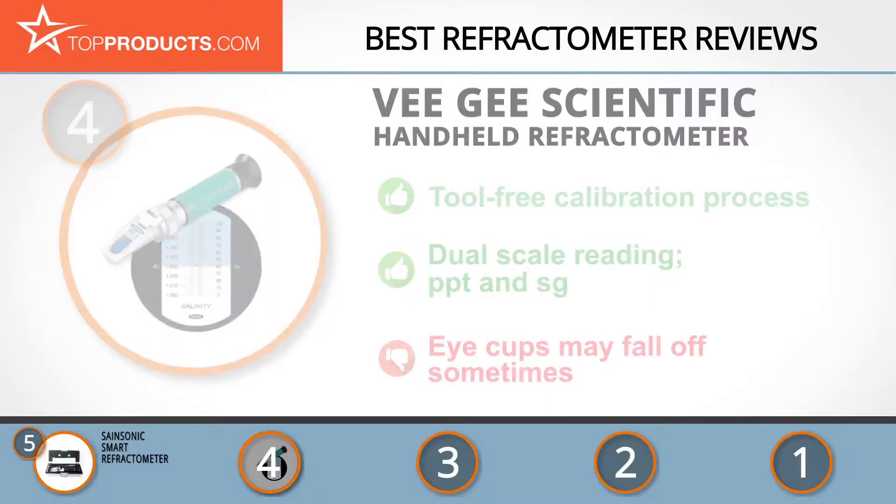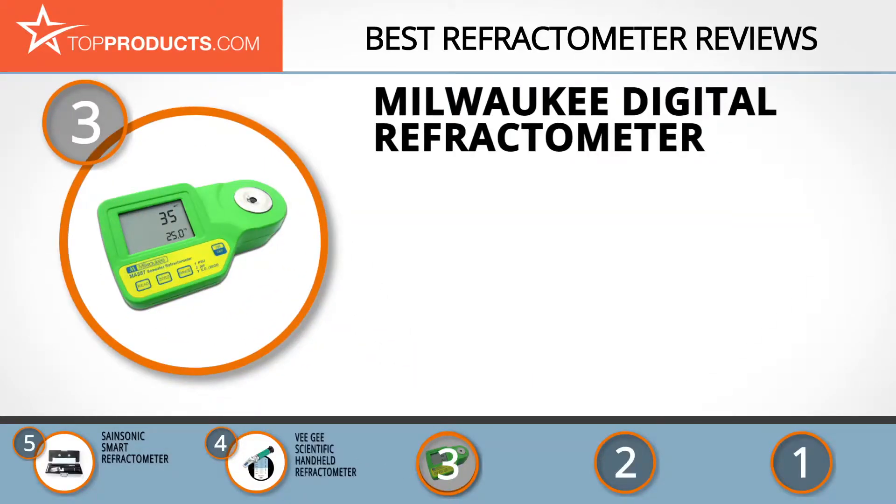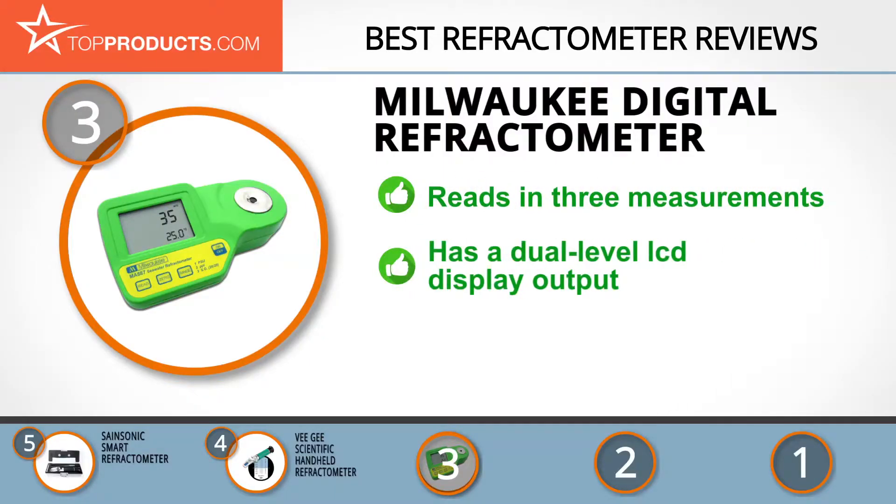The next product on our list was chosen because it is a great choice for people looking for a refractometer with lots of bells and whistles. At number three we have the Milwaukee Digital Refractometer. Milwaukee sells affordable, easy-to-use, and precise diagnostic equipment with a wide variety of applications. The Milwaukee Digital Refractometer features ATC and accurately displays sample readings in one of three measurement units: PSU salinity, parts per thousand (PPT), or specific gravity (SG).